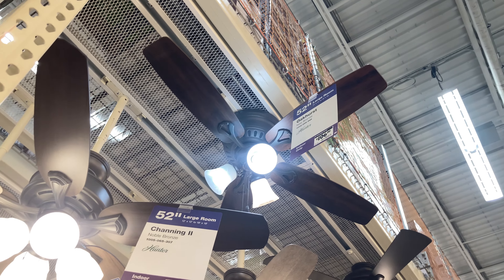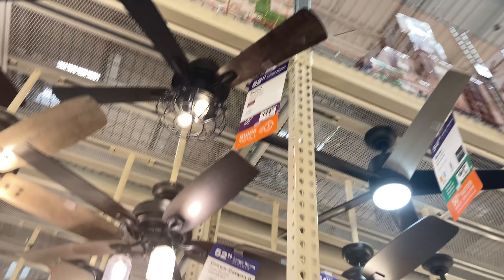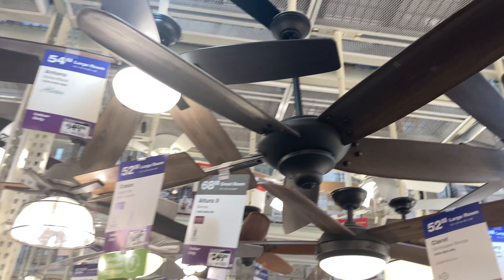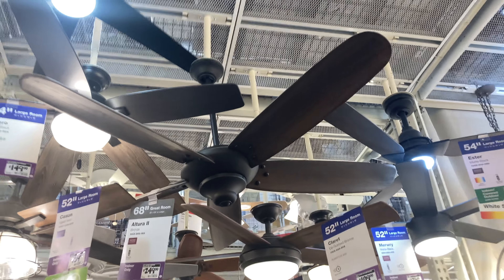Here's the Hampton Bay Mena, which probably replaced the Hampton Bay Mara and other fans in that line. Here's the Ochers — that has a bent-up blade and a broken blade. Oh look, they still have the Alutra too; that's like the only ceiling fan I like from there, but it's 250 dollars — very expensive, and I don't know how it performs.